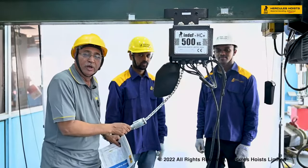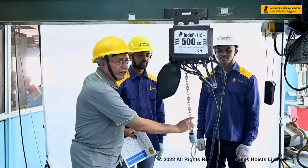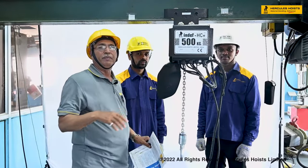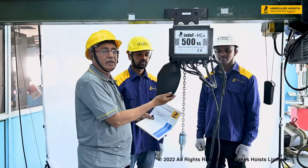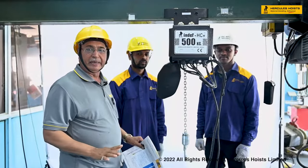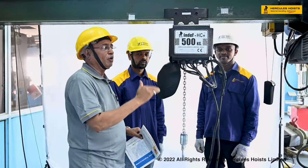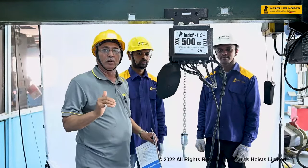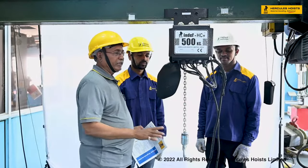There should be no angular loading. Use the chain carefully and keep it lubricated — it can be lubricated with low viscosity oil placed inside the chain collector. Also, the load being lifted must not exceed the rated capacity. The hoist is tested for 25% overload during manufacturing, but it is not permitted to lift beyond the rated capacity during operation.